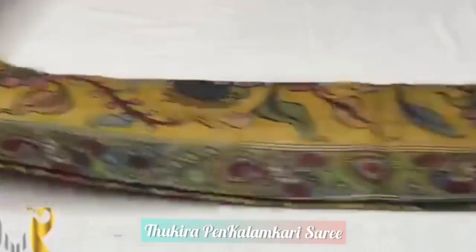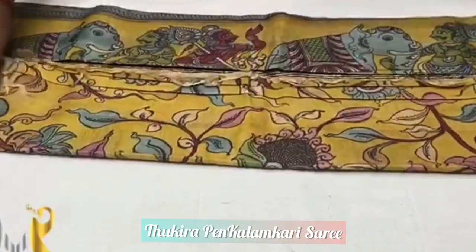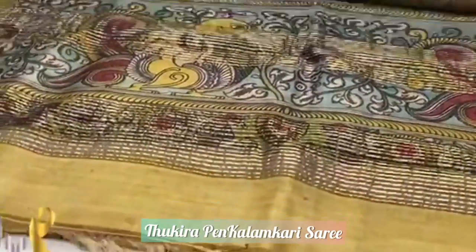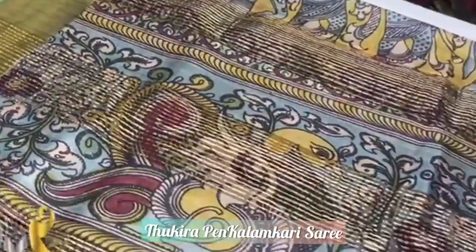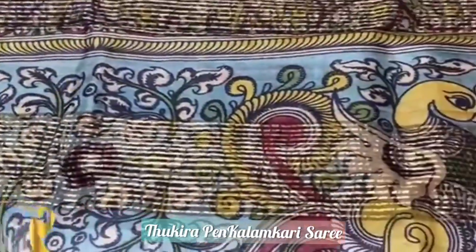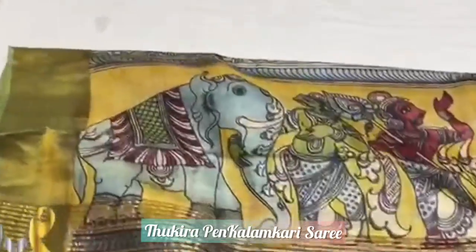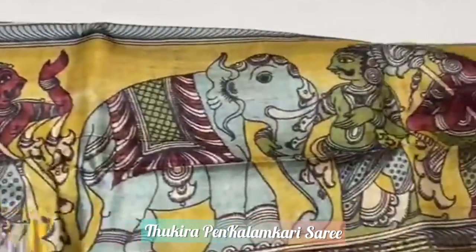Pure pen kalamkari hand painted sarees on pure tassar by tassar silk. We have a beautiful yellow color saree here. This is the pallu, with both sides jari border — it's a jari border pen kalamkari saree. In the pallu we have peacock design, dual peacocks, and elephant design also. A beautiful traditional kalamkari design.